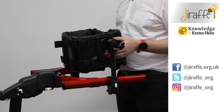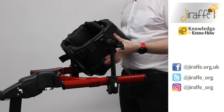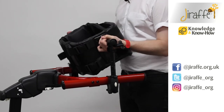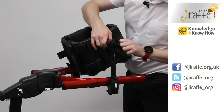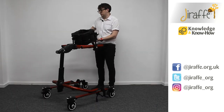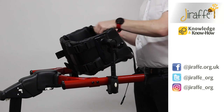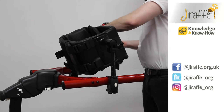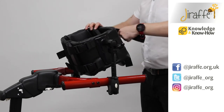Before we tighten those wing knobs, we're able to adjust the angle of the chest prompt to be more of an anterior tilt or we can offer more of a posterior tilt. Once we've found where we want to tilt the chest prompt, we can then tighten the wing knobs. If we are transferring the client into the chest prompt, we can then clip, transfer our client in, and then attach the clips. We can then tighten those straps at the back to give a secure fitting.